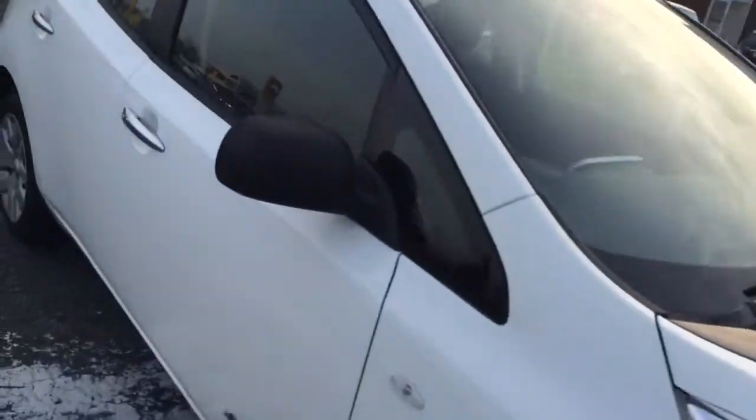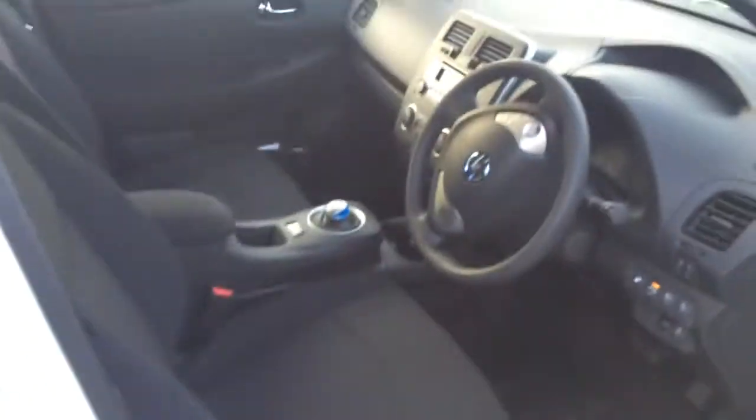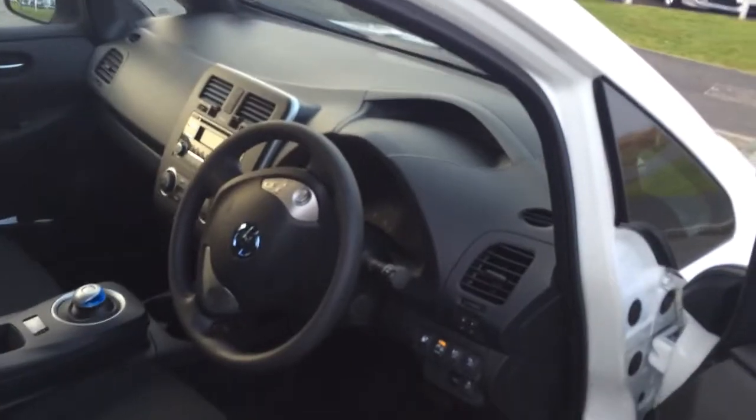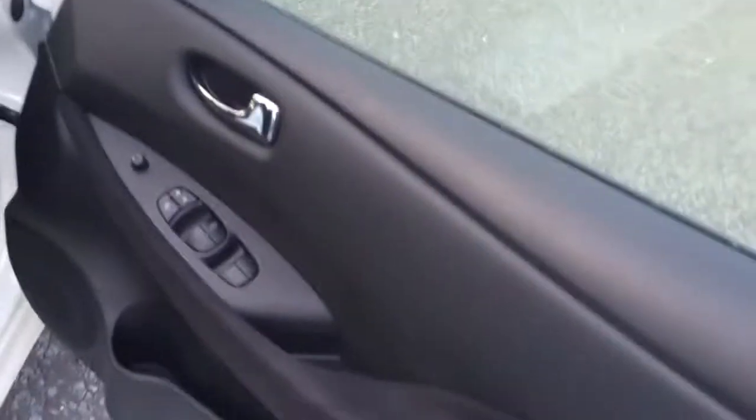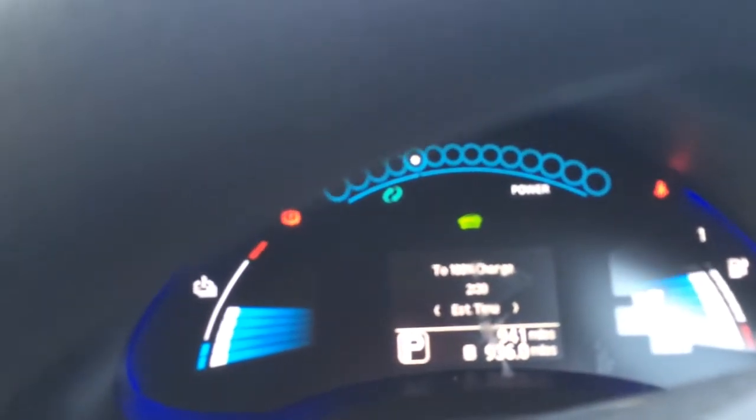I'll just show you how to start it up — it's all keyless. This thing is a base model and it's actually a really good little car. I'm really pleased with it. As long as the key's on you, everything's electric as you'd expect. It's a Japanese car when all is said and done. So, I'll just show you the dashboard — you press the brake pedal, push the start button, and it lights up. That's basically it. There's no noise, no car noise, nothing mechanical going on.